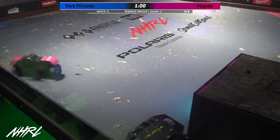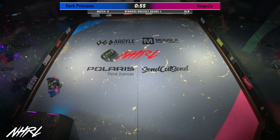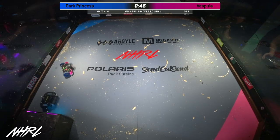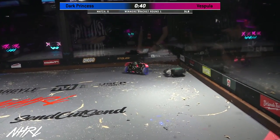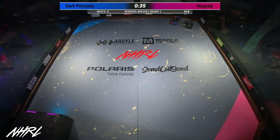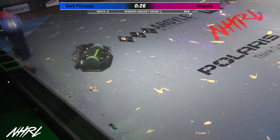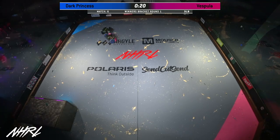These two bots are very well-suited to go up against each other. This is an explosive match that we've seen so far. Vespula is not going to let that damaged wheel slow them down at all — they're certainly coming back in this fight. 45 seconds left on the clock. Are we going to have our first judge's decision? It'd be nice if they actually put in some work today. Matt Spurk just sitting around eating all the Christmas cookies that his family's making. 30 seconds left on the clock.